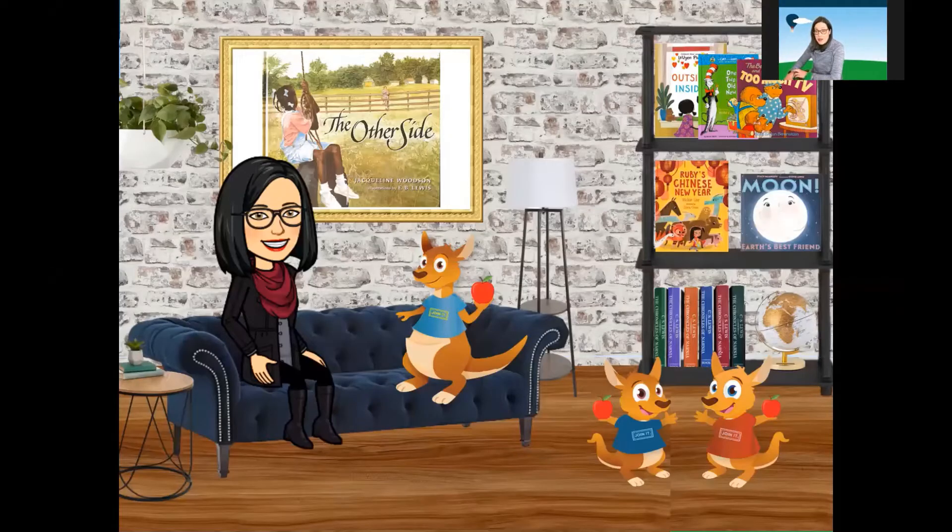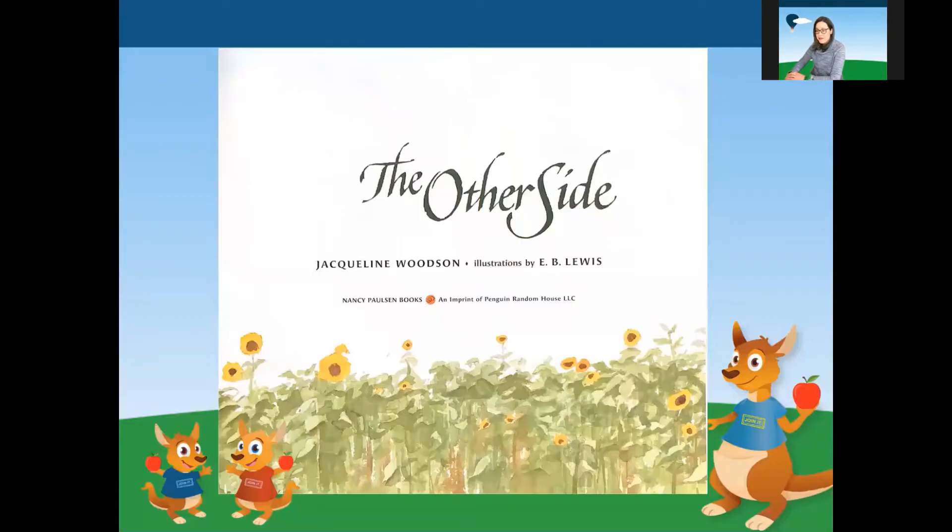Now that we have had our snack, it is time for us to have a story. Ms. Russelina has picked out a nice one today. This is called The Other Side by Jacqueline Woodson, illustrations by E.B. Lewis. Let's jump right in.